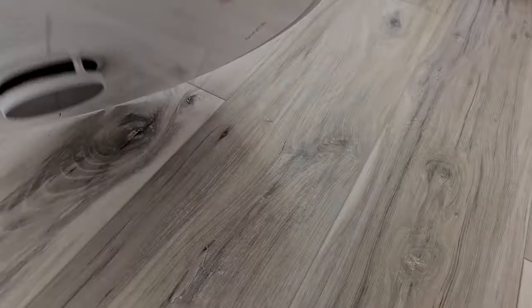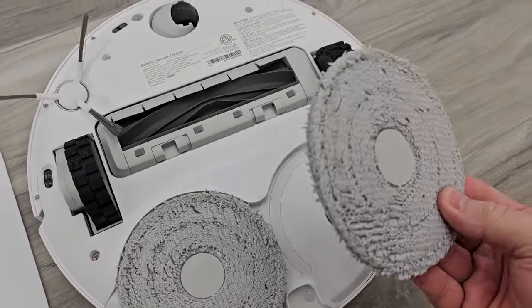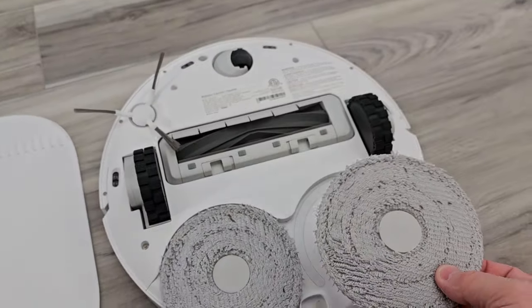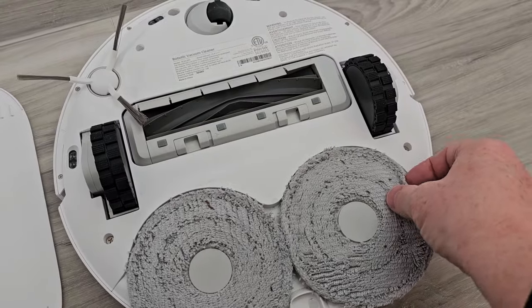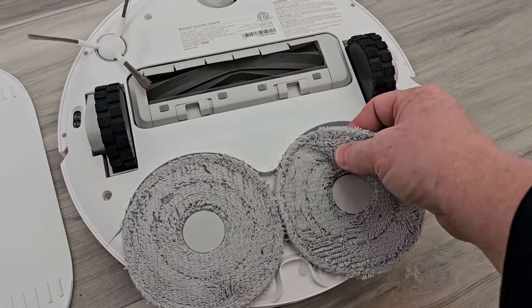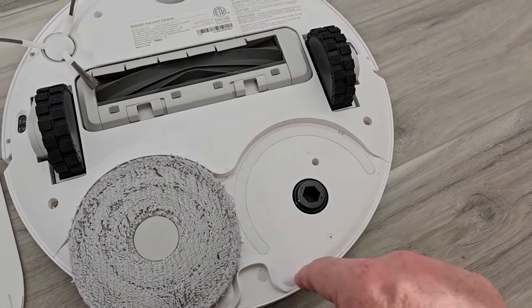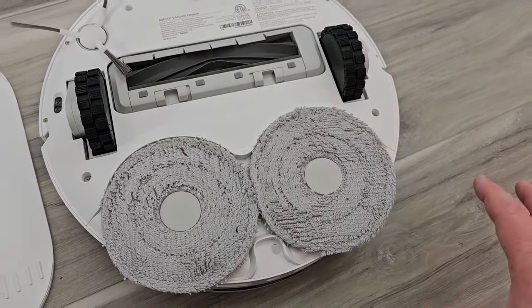Let's flip it over. It does have mopping pads — these come off really easy. The base station leaves them on all the time, but you can take them on and off very easily. It does wash them and dry them with hot air. Once in a while you'll have to replace them, and you can put these in the washing machine too. It puts solution down through these little holes, spraying it onto the mop pad to get it wet so it will mop your floor.